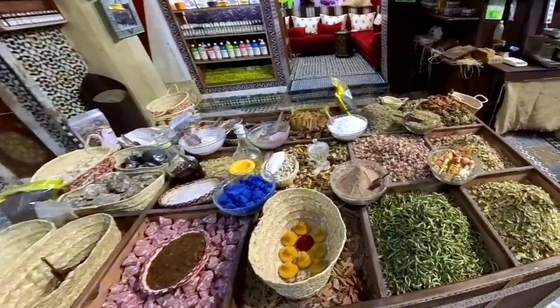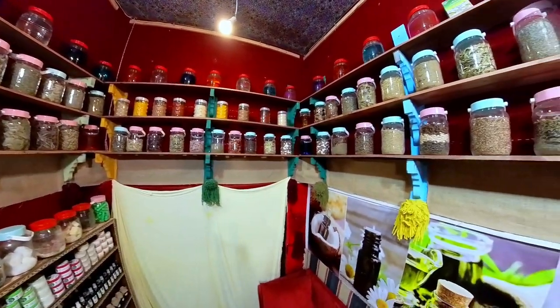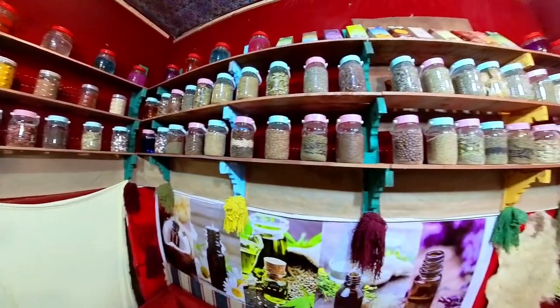There are so many herbs and spices used in traditional Moroccan medicine. It takes years for someone to become truly proficient in mixing all of the preparations.